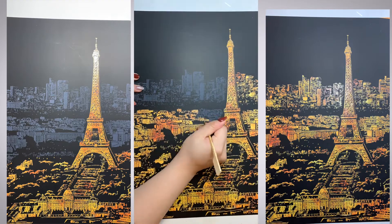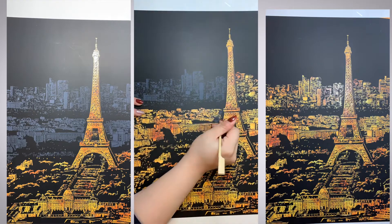By the way, if you like my nails here, I have a video up for that, so make sure to check out my channel.